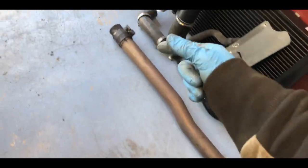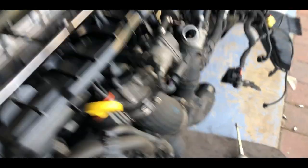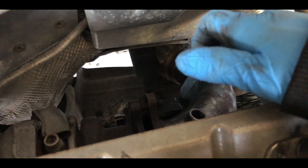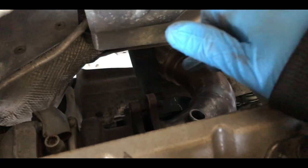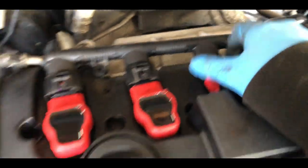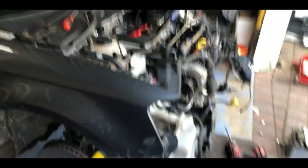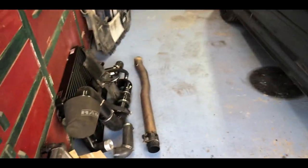We've got the center of the exhaust out. I'm currently working on getting the down pipe out — it's all loose, I just can't get it through the gap. I'm going to loosen the prop shaft, move it to the side, get the exhaust out, and also just rip these coil packs out — easy job.